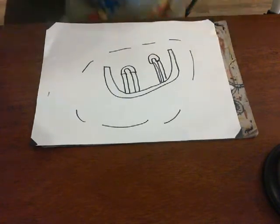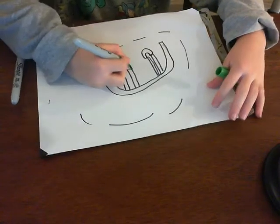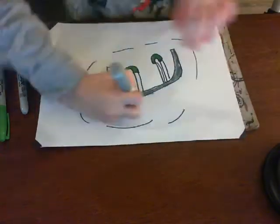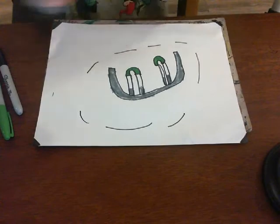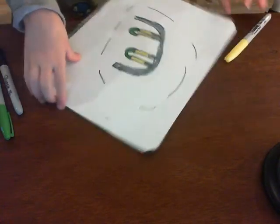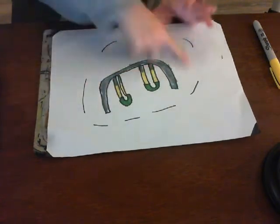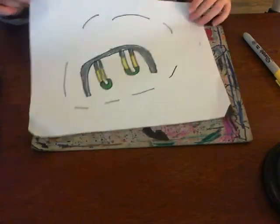I'm going to fast forward this part and color it. You can pause it — I watched the video to copy the same colors, and I even did an outline around where I was going to draw it. I also did some stuff here and here around just to decorate the paper.